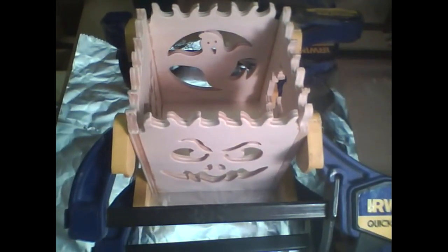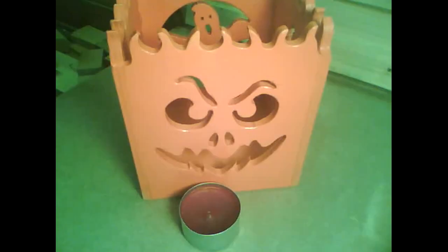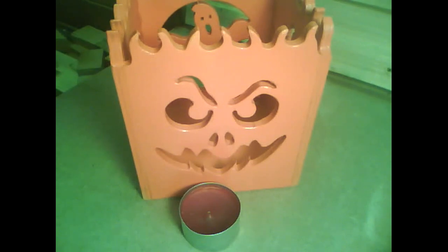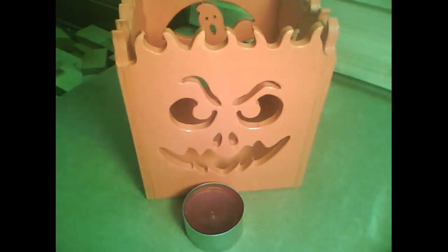Then it'll be ready to paint. You can use different ways of lighting this — you can use LEDs or you can use a bulb. I've got a little tea light here that I'm going to put in there. Here it is with the tea light in the dark — looks pretty good. You can even see the pattern on the background there.